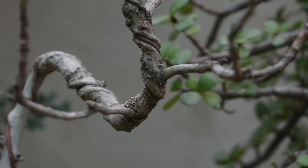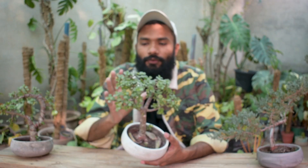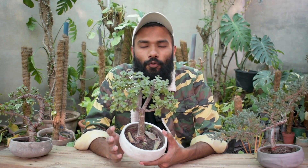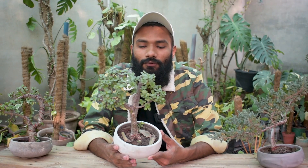For Bonsai, if you are working at a beginner level, the best plant is the Jade Plant. The Jade Plant is a very hardy, low-maintenance plant. We don't need to care too much about it, so we can practice on this and convert it into a Bonsai.